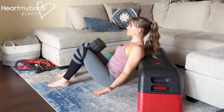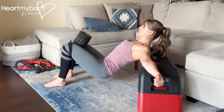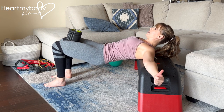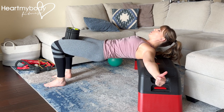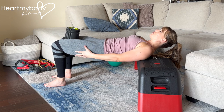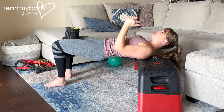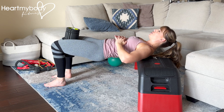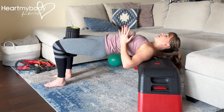Drive your heels down and scoop your hips up off the floor. Press your heels down, scoop your hips up, and squeeze that prop that you have between your inner thighs. When we come up, we are coming up to a position where we can really feel that squeeze through our glutes and our hamstrings. Our heels are pressing down and pulling in — that's going to really help to get the hamstrings going.